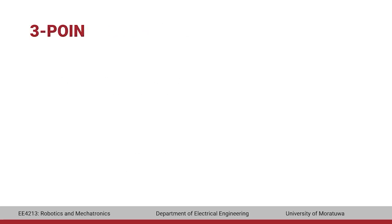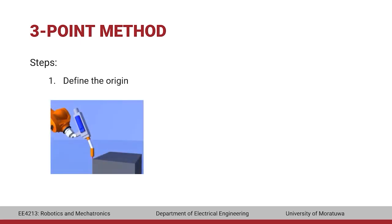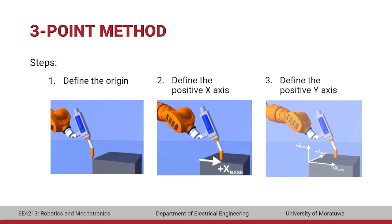In the three-point method, the origin is defined first by moving the TCP to the point in the environment to be used as the base origin. Next, the positive X-axis is defined by moving the TCP to a point on the positive X-axis of the new base. Finally, the positive Y-axis is defined by moving the TCP to a point in the XY-plane with a positive Y-value.